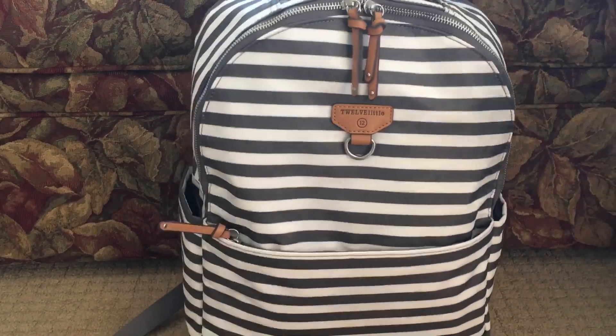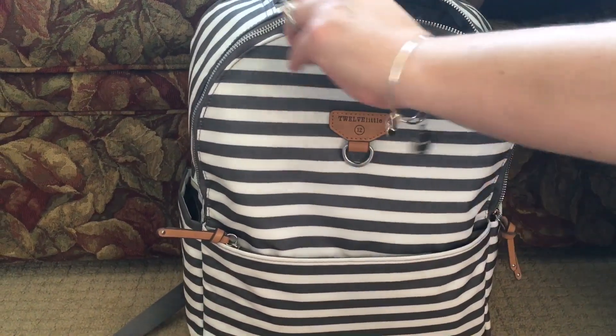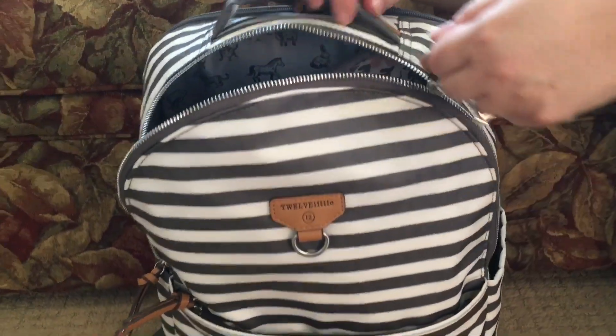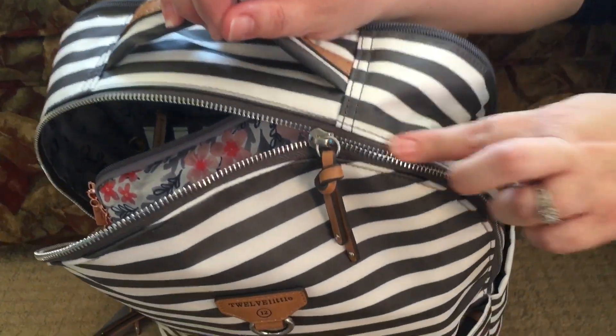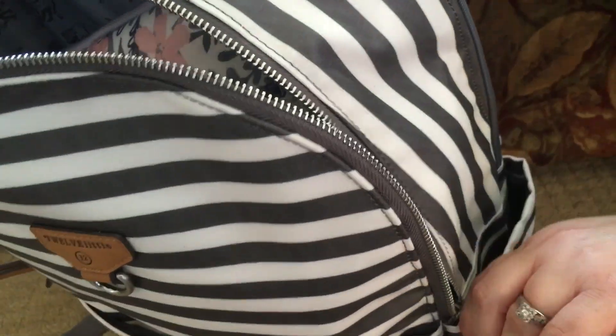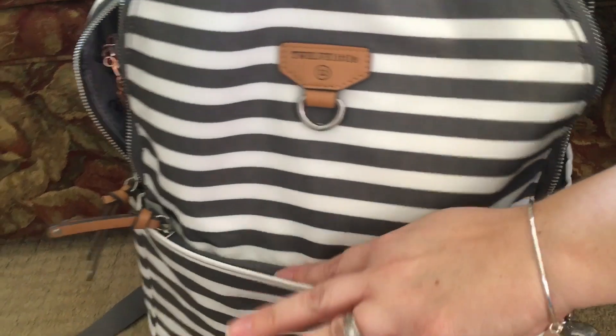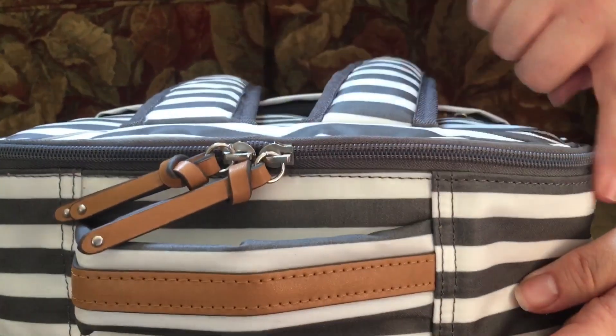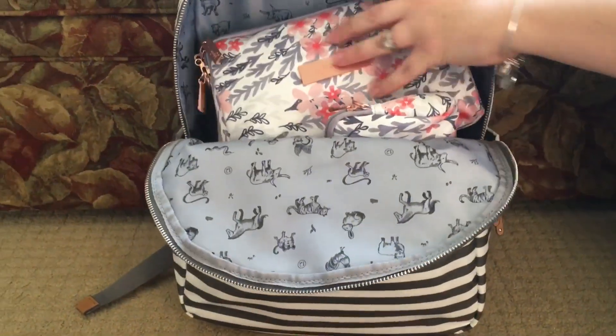Moving into the inside of the bag, you have two nice zipper pulls. The main compartment zipper has metal teeth, while the mommy pocket zipper and the back media pocket zipper are both plastic zippers. The main compartment opens very nice and wide.